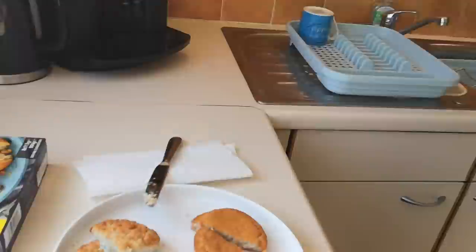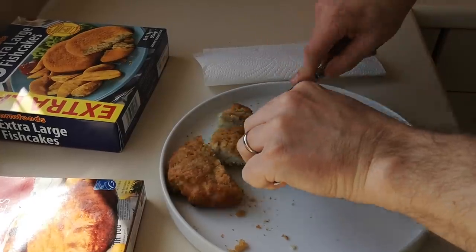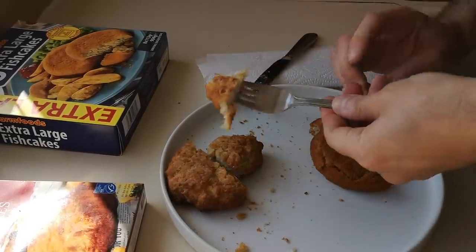Yeah, it's just like a fish cake. Needs a bit more salt, I'll be honest — but I do like my salt. The batter — is it giving it anything? It's crunchy, but is it flavoursome? It's not too bad — it's not jumping out at me going 'this is amazing.'